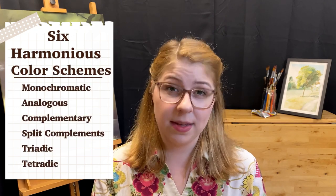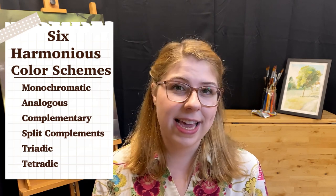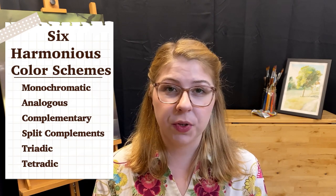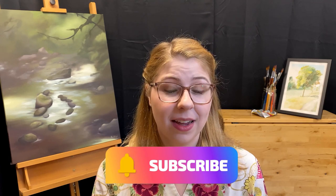So now you know the six harmonious color schemes and you can begin to apply them in your own art practice, whether you're changing the palette of a photo or working in the abstract and trying to create a visual story through moods that colors produce. All of that can be achieved by thinking about what color palette you're using and how those colors work together. I hope you can use this in your own art practice, and if you liked this video go ahead and give it a thumbs up. If you'd like to see more art education or see stuff from my own art practice, go ahead and hit that subscribe button. Thank you so much for joining me and I look forward to seeing you next time!